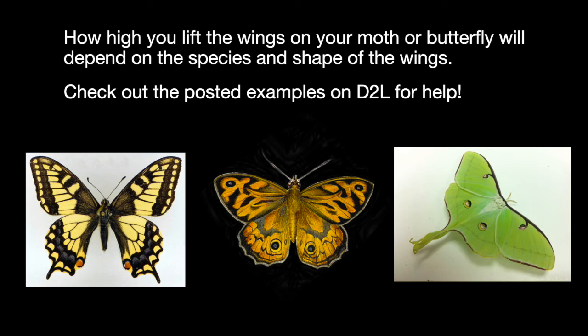The last point regards the height of the wings — how high should you spread the wings of a moth or butterfly? The short answer is: it depends on the species. As you can see here, different species hold their wings at different heights. You can consult D2L for some examples of pinned and spread moths and butterflies to get an idea of how high the wings for your particular specimen should go. And that is how to spread large-winged insects.